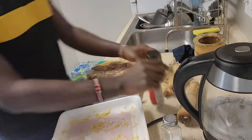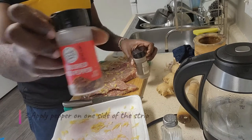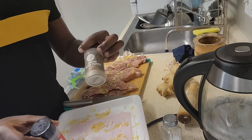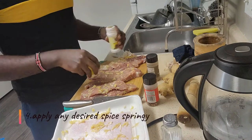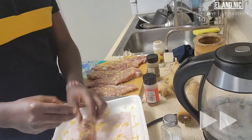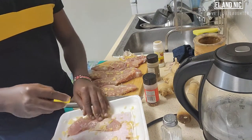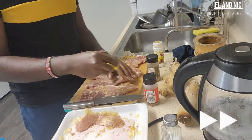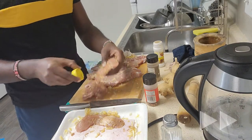So I have two types. I have this and this. This is just crushed red pepper, and this is black pepper. I'm also going to apply some mixed spice. So here we go. I've done this before and it turned out okay, so I'm just going to do what I did before. I like applying it evenly like this.